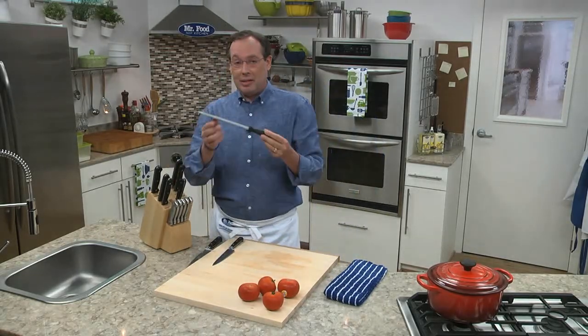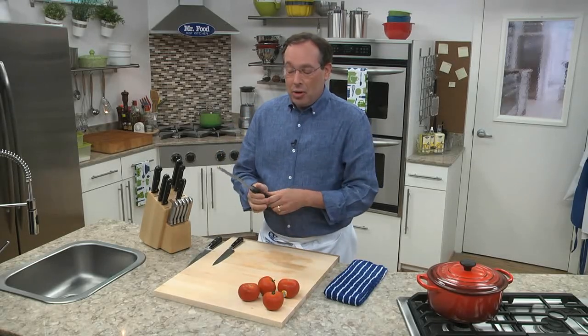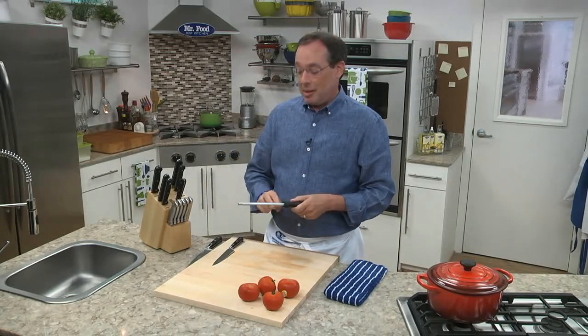The easiest way to do that is using something called a steel. Now, I know you're possibly not sure how to use this, but it's so easy. And it's not just like a magic wand, or something you'd use to break up the ice in your ice bin. Let me show you the right way to use it.